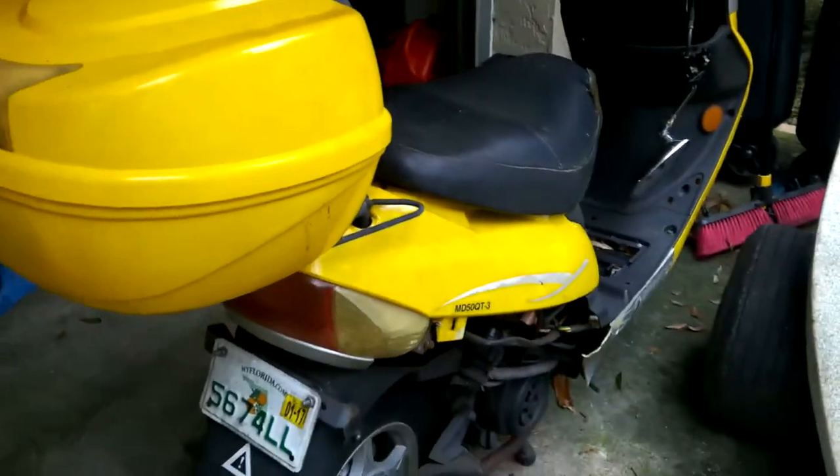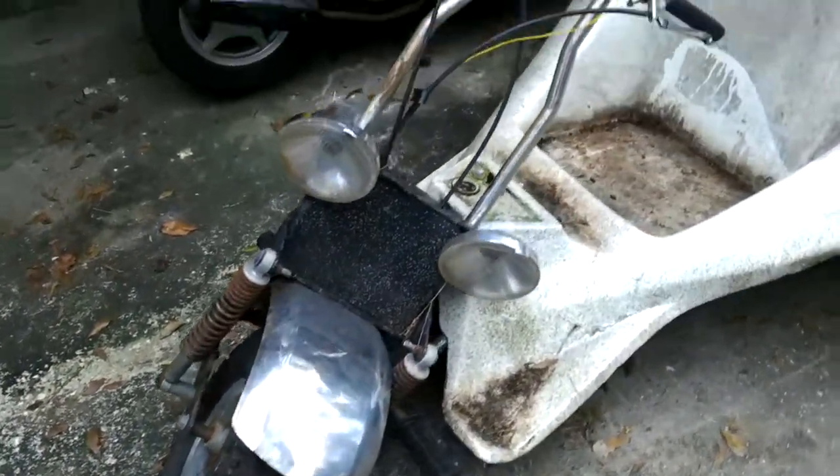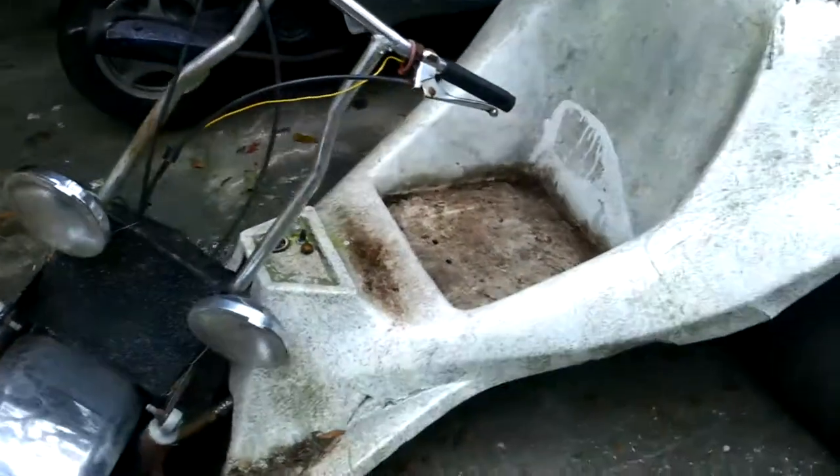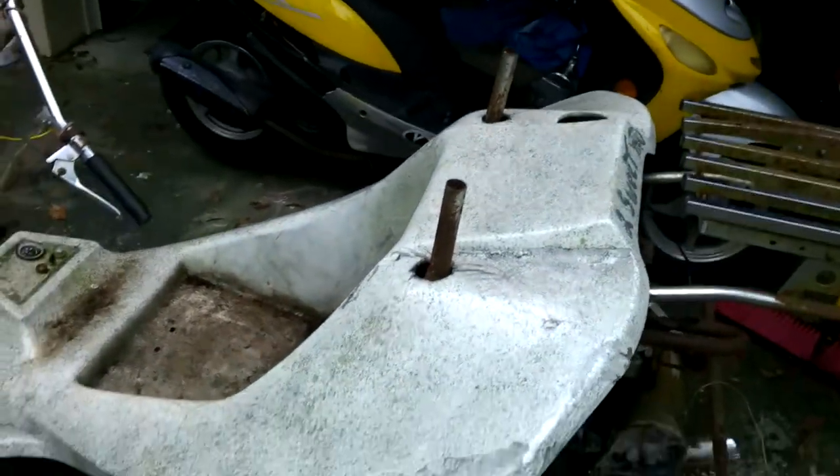Hey guys, ShadeBear1000 here. Just a quick upload of some future videos. Check this out. This thing is pretty cool. Always wanted one of these. I can never find them — they're getting really hard to find.